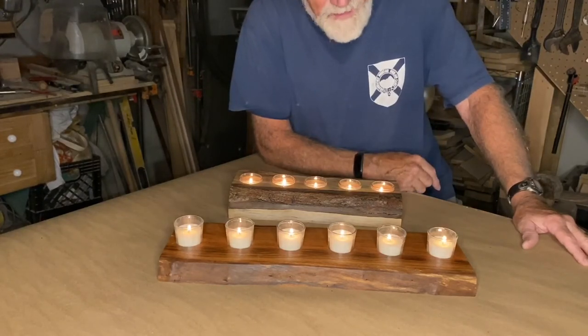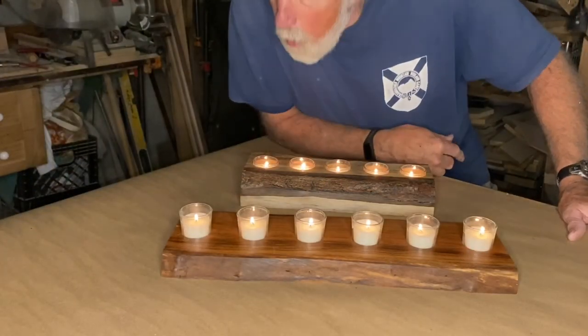I have a few more tea lights coming. I don't know if I'll get to them before Christmas. Thanks for watching. Bye!